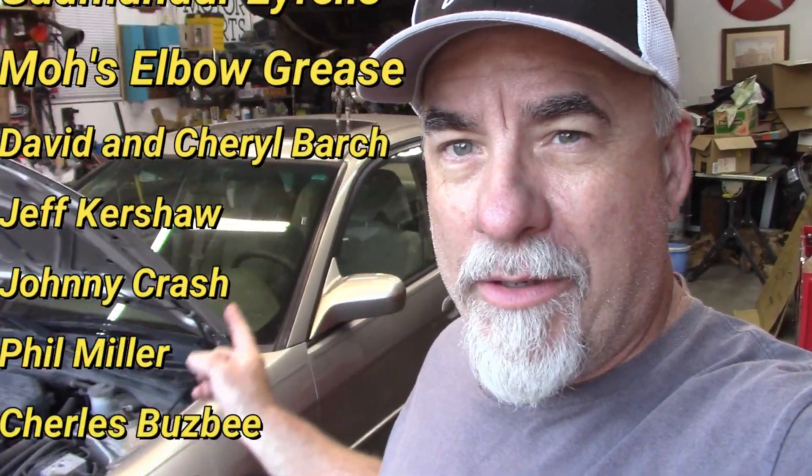Today's video, I'm working on the 2004 Honda Civic that I've done a series of videos on. This was a light collision job — I did repair work, put on a hood, fender, bumper cover, headlights, core support, radiator, and got all that fixed up.